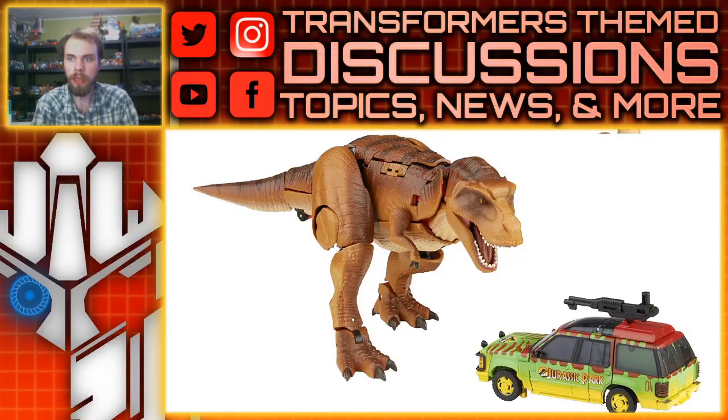Hello, what's up? I'm Brian here doing another video for you guys, and this time I'm doing another video regarding, of course, Transformers — but this time it's not just Transformers. It's the Transformers X Jurassic Park collaborative figure.